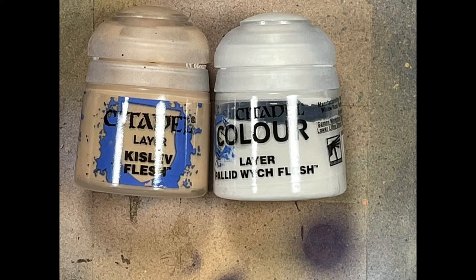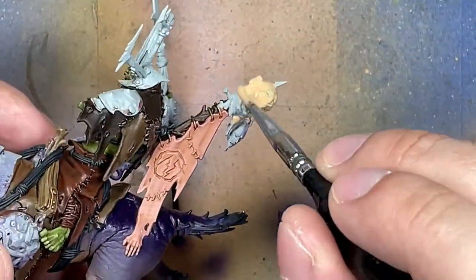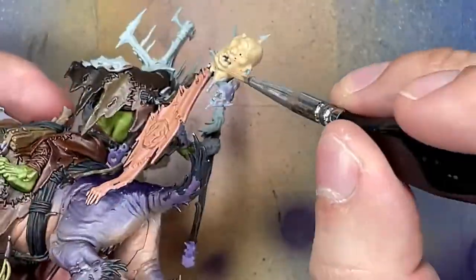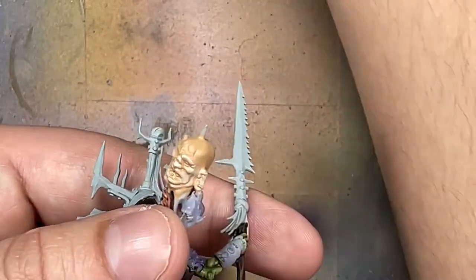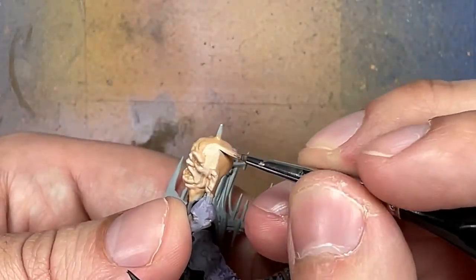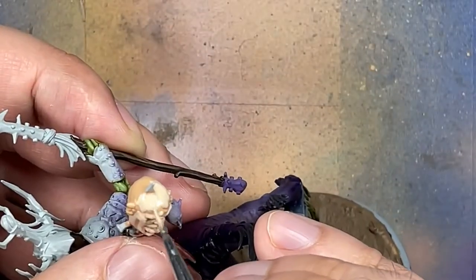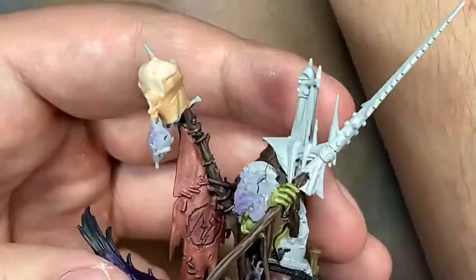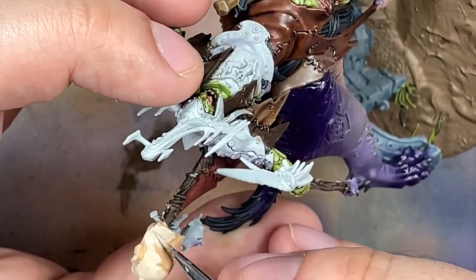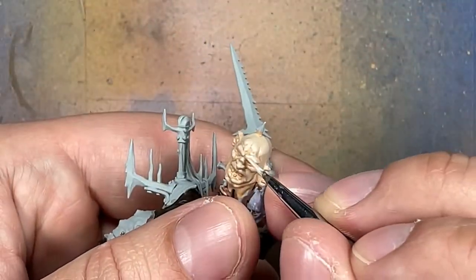With Kislev Flesh and Pallid Wych Flesh, I paint the ogre head on the spike in the back. Start with a base layer of Kislev Flesh, mix one-to-one with Pallid Wych Flesh to cover 90% of the model covering highlights and edges, then apply pure Pallid Wych Flesh to the most raised and folded areas. This contrast is too stark, so I take Kislev Flesh mixed with Lahmian Medium until it becomes a wash and apply it all over the head to tone it down. I probably should have applied two to three washes.